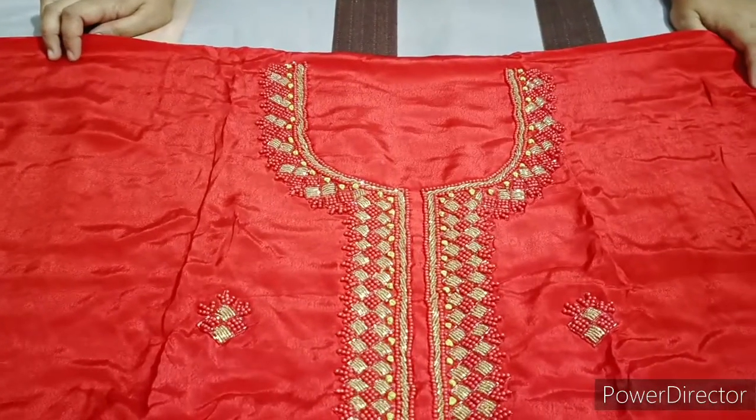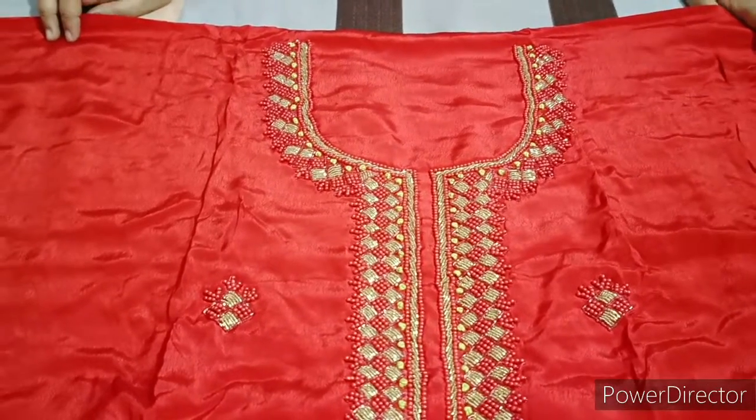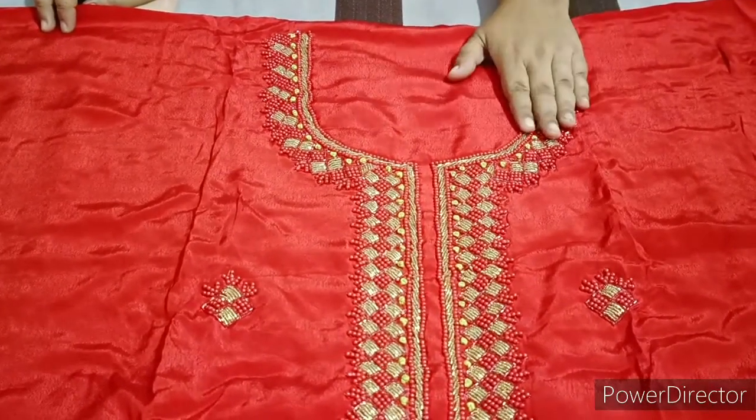I don't have any color options today. I am available in single pieces. This next article is going to be a red color — it is a pure red color. This is a very good one.